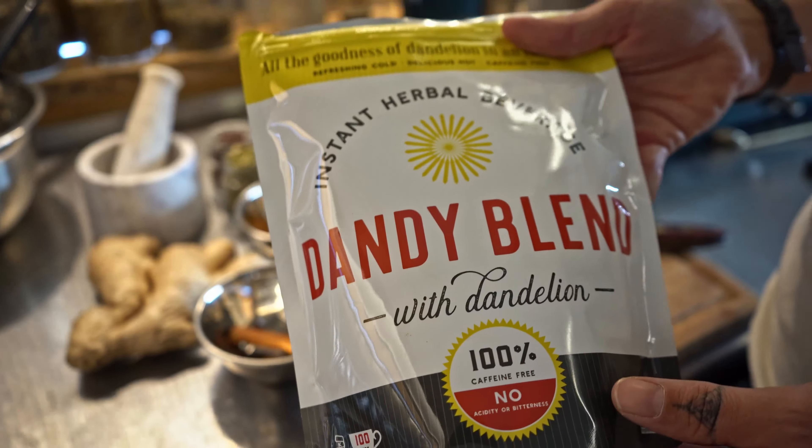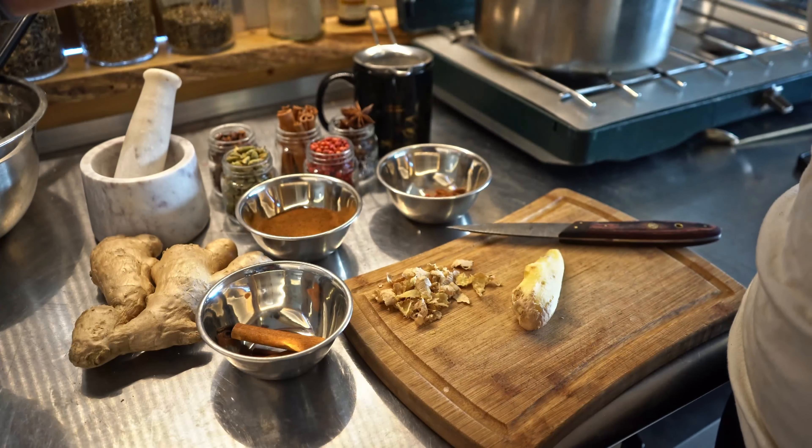Hey there, I'm Mindy with Luna Libations and today we are making our dandy chai. Typically chai is done with black tea, but today we're going to be using Dandy Blend with dandelion for the full-bodied taste without any caffeine.